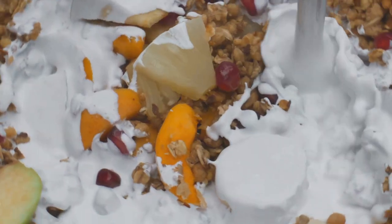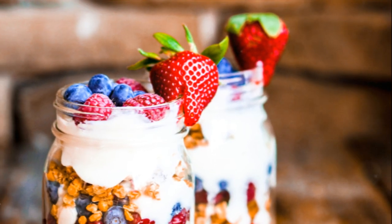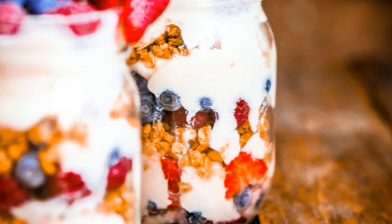In summary, crafting a breakfast parfait involves layering Greek yogurt, granola, honey, and fruits in a clear glass or jar, repeating the process until it's full. It's a simple, quick, and healthy way to start the day.